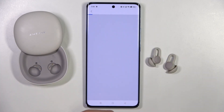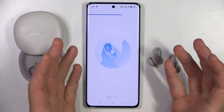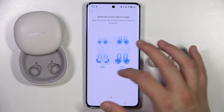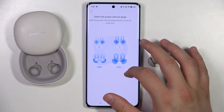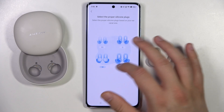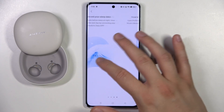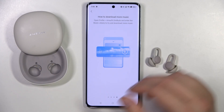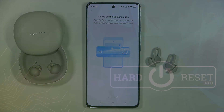As you can see, I received a notification that I'm connected successfully. The app also shows a quick tutorial on how to wear them, how to select the proper silicone plugs, how to record sleep data, and how to download additional music. That's all for this video — hope you like it!